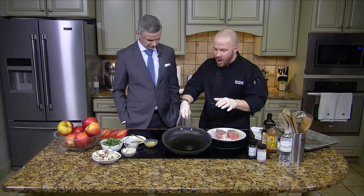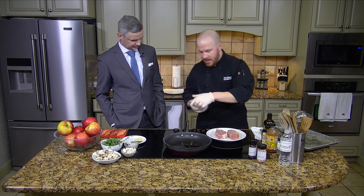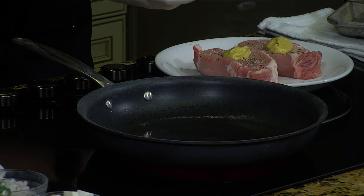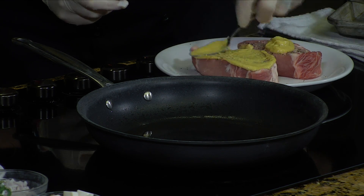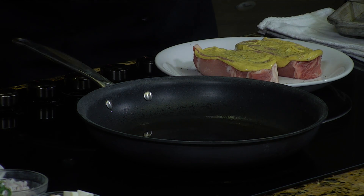I've got the sauté pan going with just a little bit of olive oil. You can see we're getting to that smoke point because I want it to be super high heat. I love me some Dijon — a little Dijon mustard, about a tablespoon on each of these. I'm going to flip them, so it'll be a good amount spread across both sides. We just want to get a good layer of that Dijon right on top of our chops.